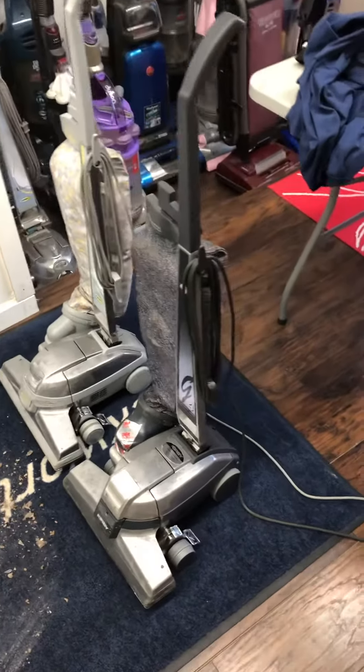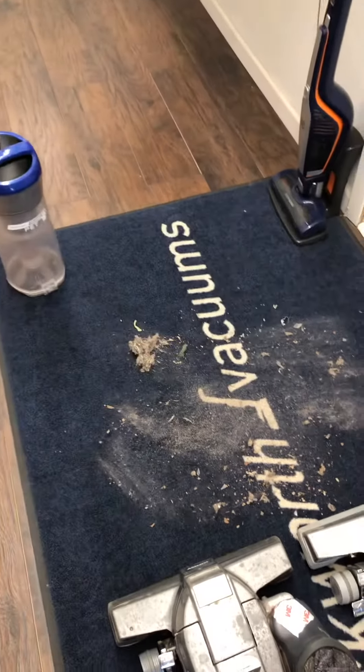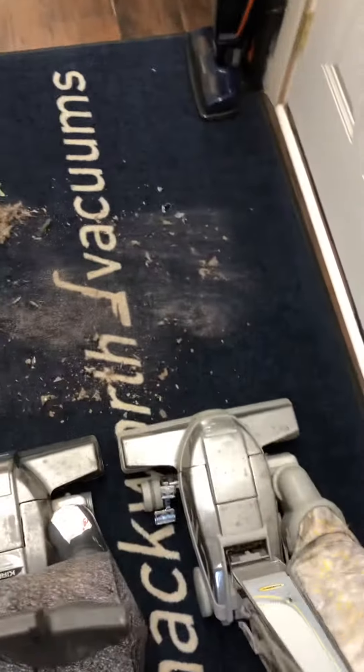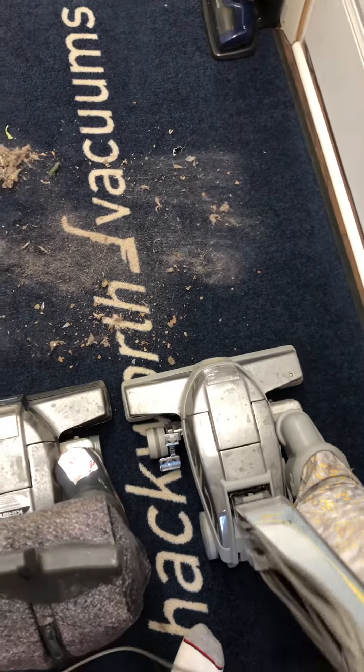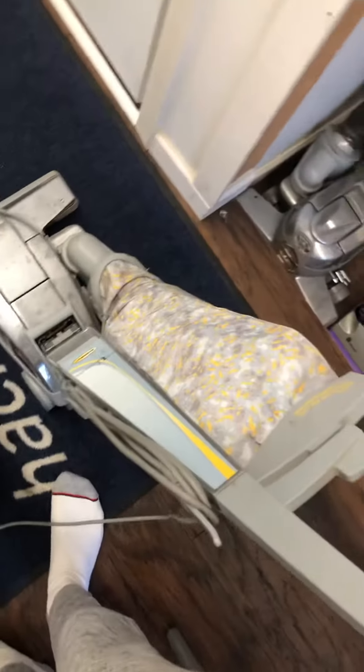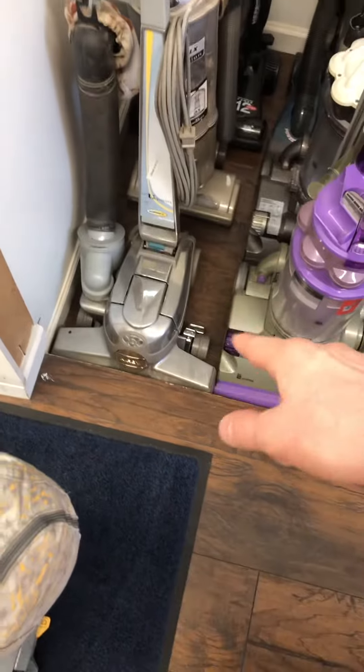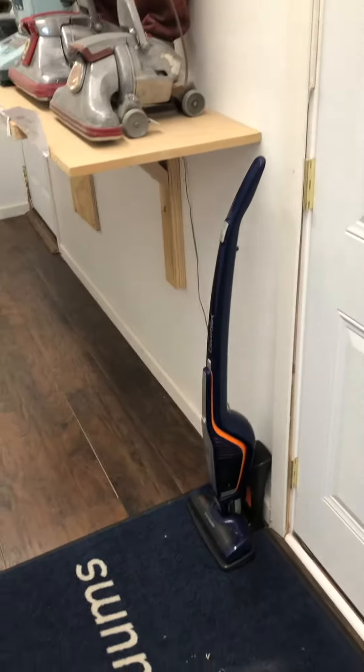Today we are doing a Kirby G4, the new one I just got recently, against my Kirby Ultimate G — my second Kirby Ultimate G, actually, because I had another one before. The handle for that one is on that Centria right there.